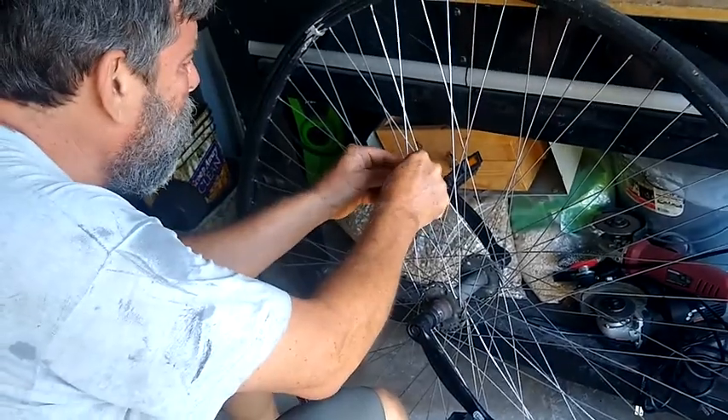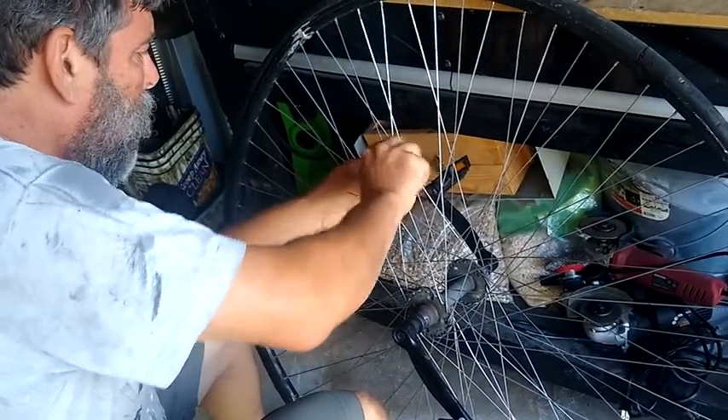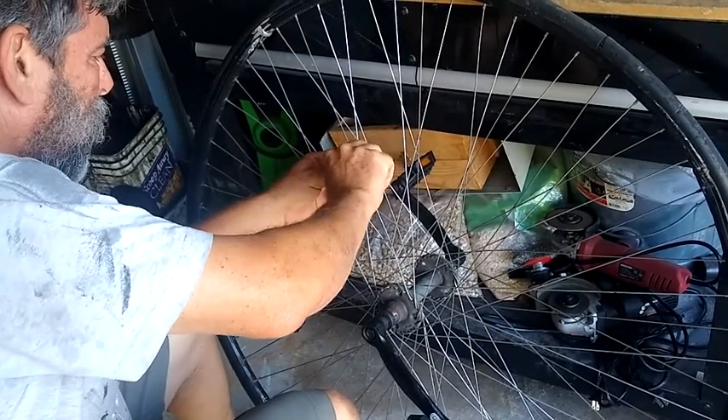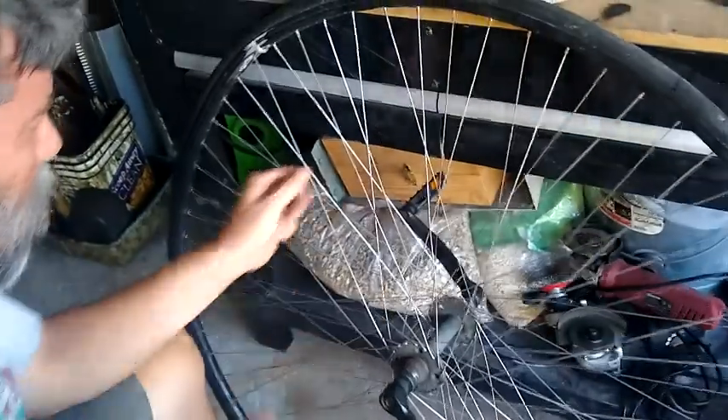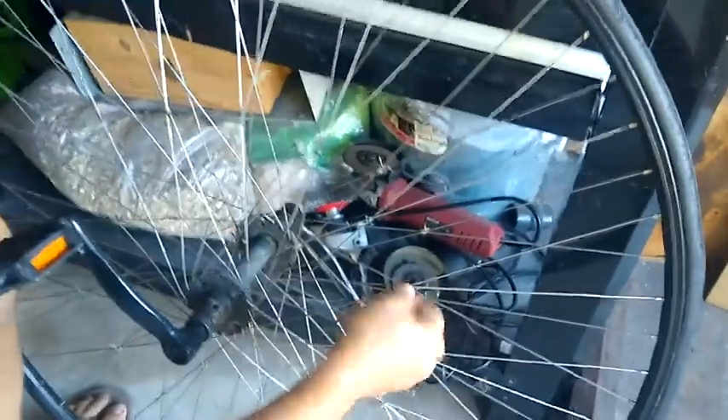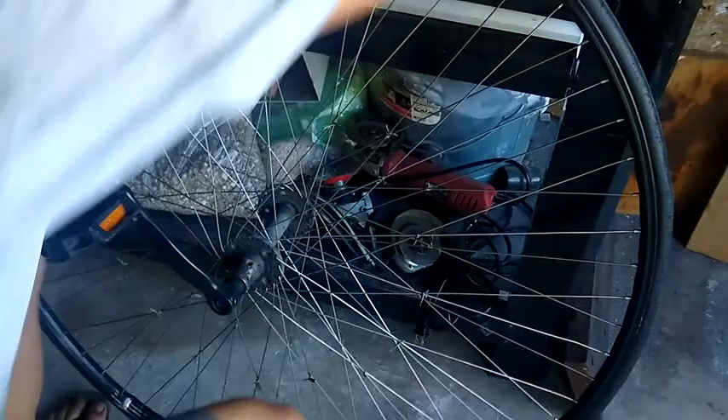I want to maintain the lacing pattern, so I'm adding twist ties to the wheel. Everywhere that the spokes cross, I'm adding a twist tie. I don't know that losing my lacing pattern would be such a big deal, but I'd rather not.